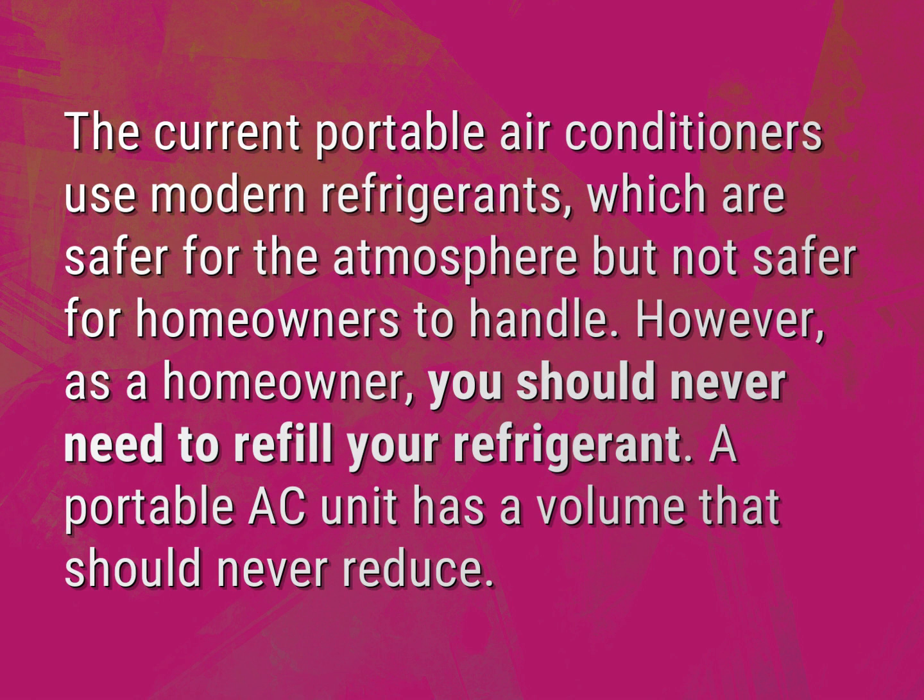However, as a homeowner, you should never need to refill your refrigerant. A portable AC unit has a volume that should never reduce.